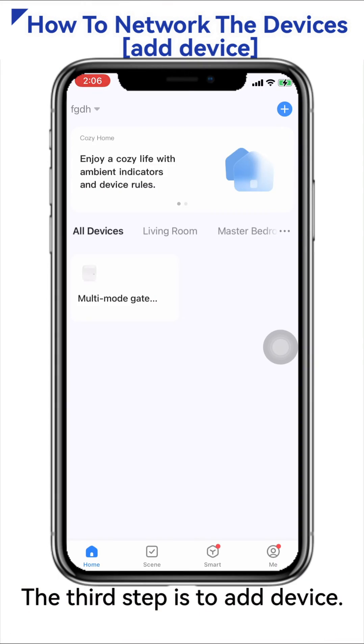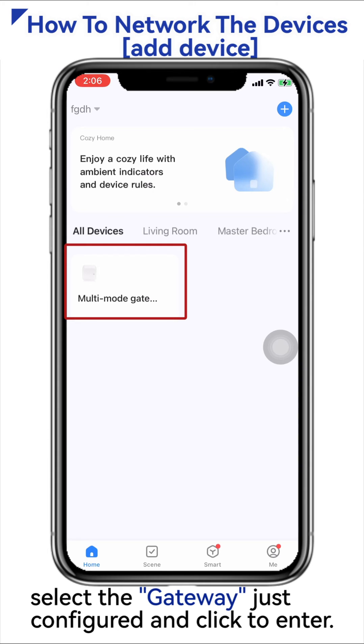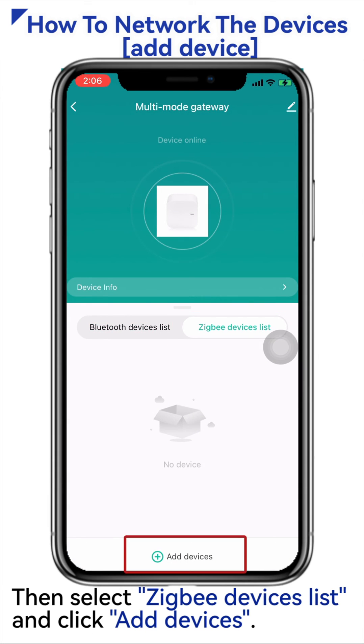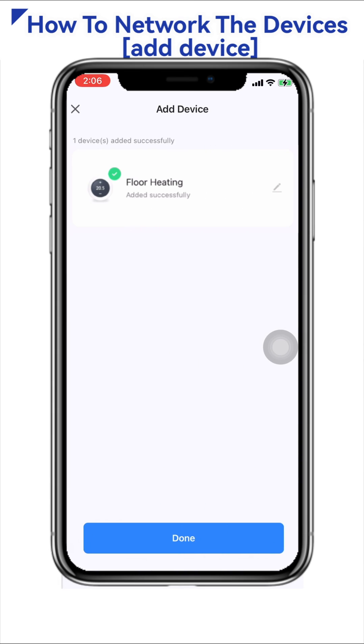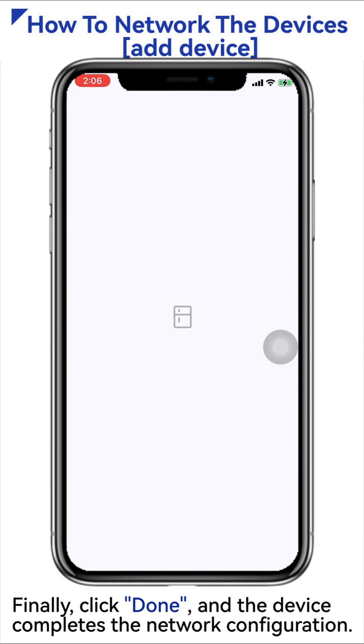The third step is to add the device. Open the home interface of Smart Life again, select the gateway just configured and click to enter. Then select Zigbee devices list and click Add Devices. The system will automatically search and add the device, click Done. The device has completed the network configuration.